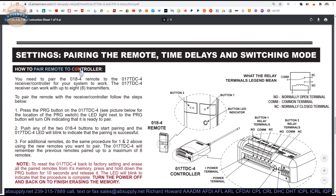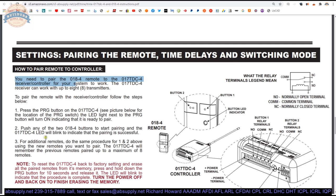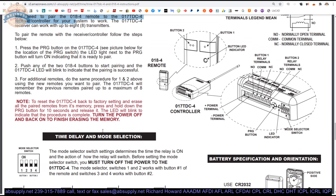How to pair the remote to the controller. You need to pair the 018-4 remote to the controller for it to work. To pair the remote, follow these steps: push the PRG button on the controller. The LED light next to the PRG button will turn on, indicating that it's ready to pair. Push either of the two buttons on the transmitter to start pairing, and the controller will blink to indicate that pairing is successful. For additional remotes, do the same procedure. It's pretty simple.